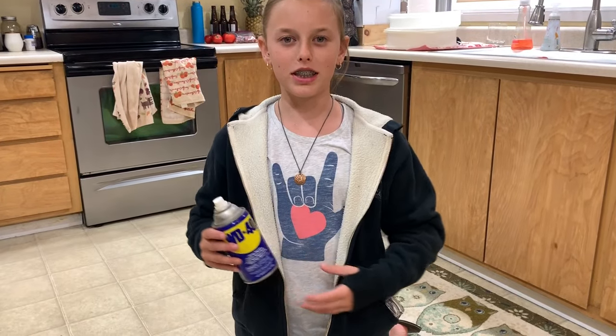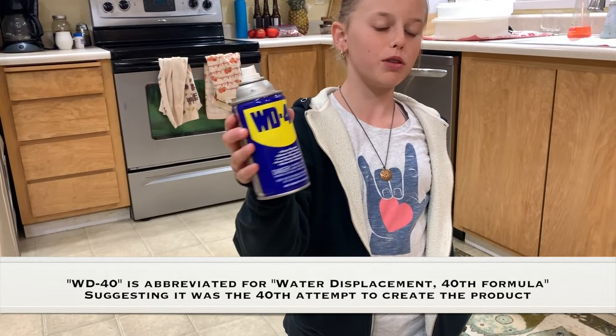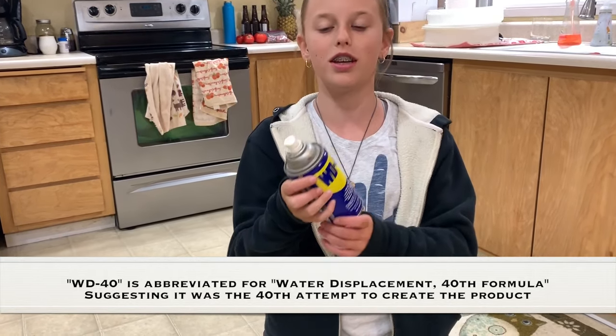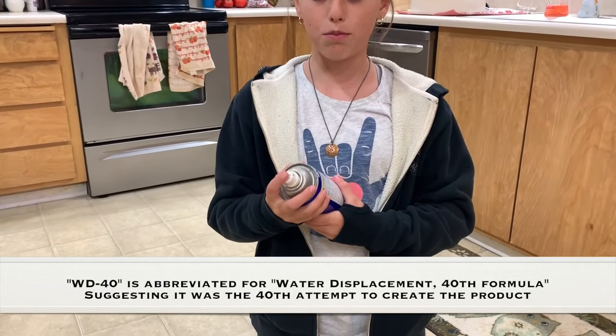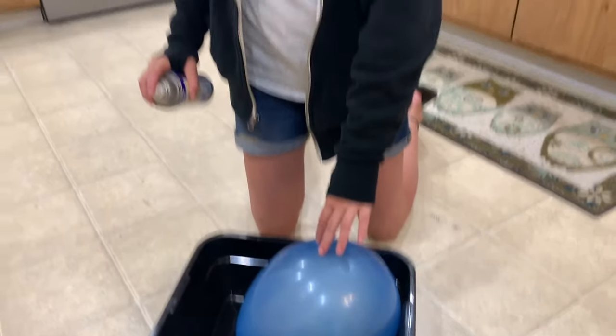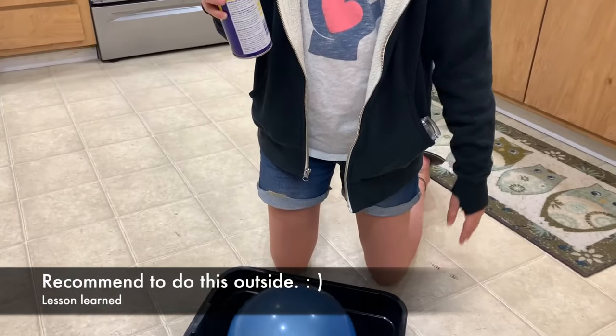Welcome back to Kids Fun Science. My name is Grace and today we're going to play with water displacement — it's the 40th formula, otherwise known as WD-40. So basically we're going to spray it on the balloon, and it's going to eat away the latex on the balloon and it's going to pop.